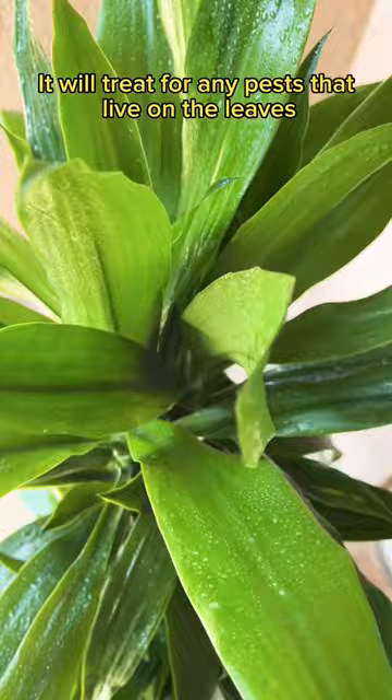It will treat for any pests that live on the leaves. You can just leave it like this, or you can use it as a leaf shine. It's so satisfying to use.